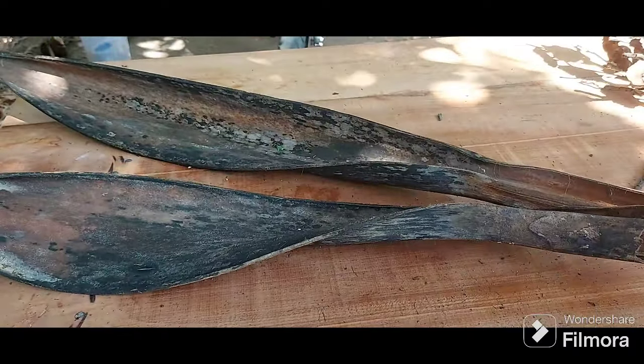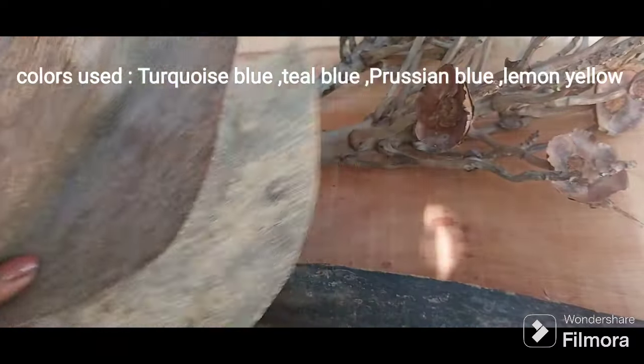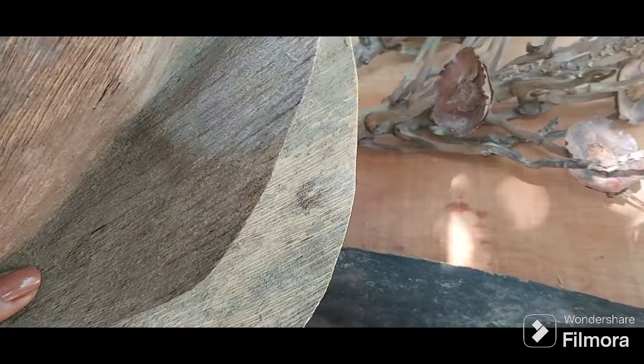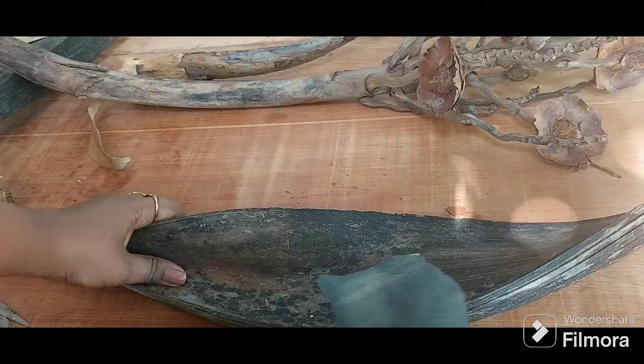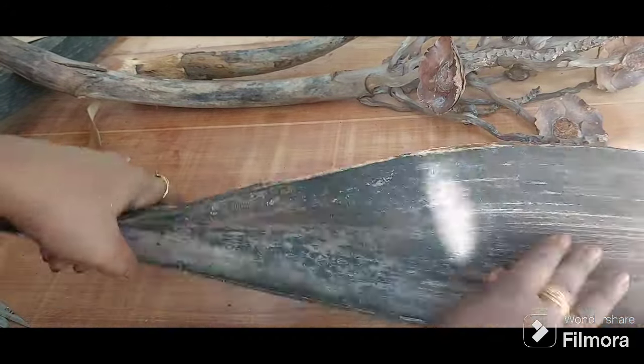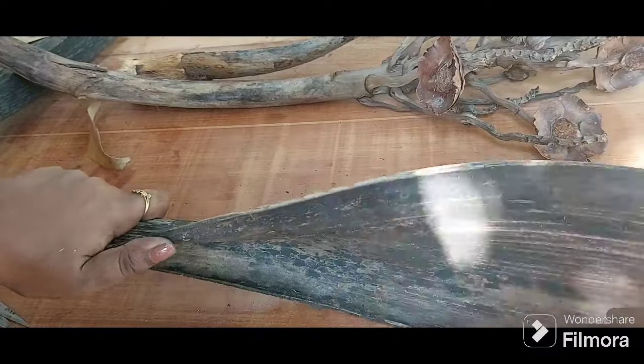I've taken these coconut sheets as well. The color that I've used to paint all of this is turquoise blue. I'm just taking out all the black mold growth on the spathes — when there is a lot of moisture these black things appear, so it's very easy to take off.